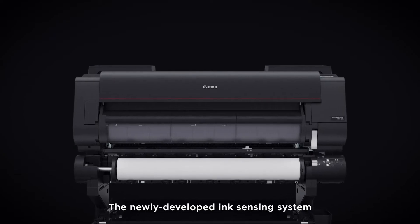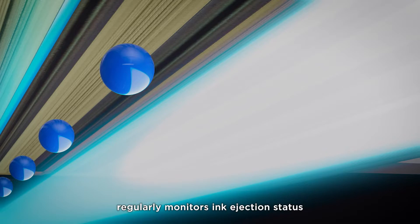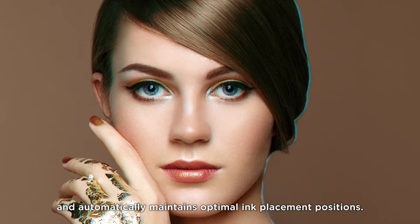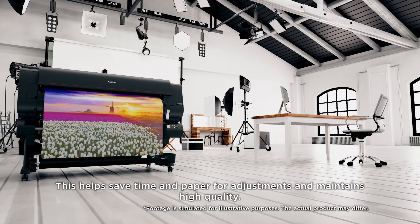The newly developed ink sensing system regularly monitors ink ejection status and automatically maintains optimal ink placement positions. This helps save time and paper for adjustments and maintains high quality.